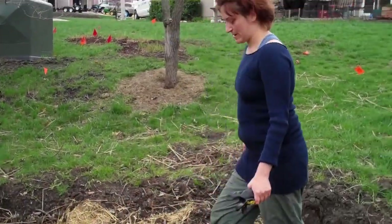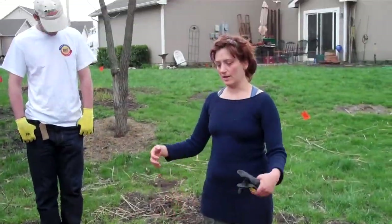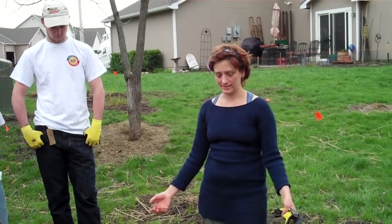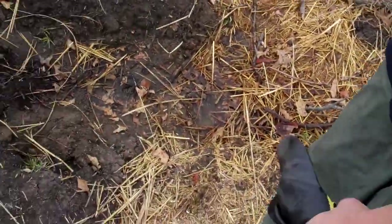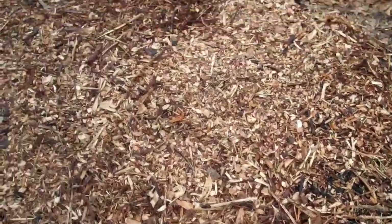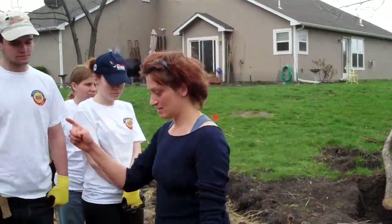This right here is our compost pile. When the water hits the compost pile, the worms, and the chicken droppings, it's going to filter through. The water then becomes compost tea and starts traveling into our garden. So lots of stuff is happening in this garden that you can't really see.